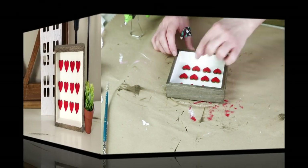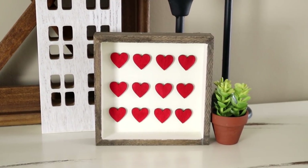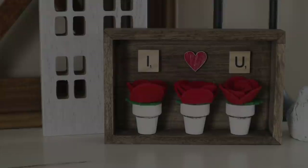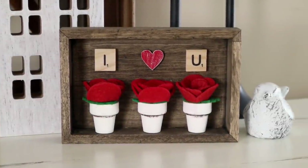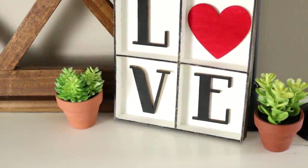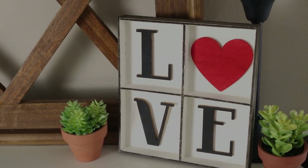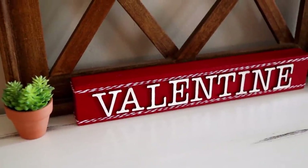And this is the piece all finished — again a really easy project that's the perfect accent piece to add to your Valentine's Day decor this year. I really hope that you enjoyed today's video. If you did, please be sure to give it a thumbs up. If you're not subscribed I hope that you will consider subscribing, and please be sure to hit the notification bell so that you don't miss out on any of my future videos. I would love to hear which project from today was your favorite. Thank you so much for watching!